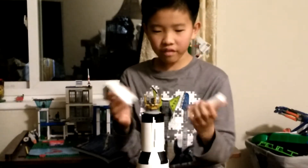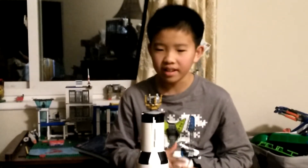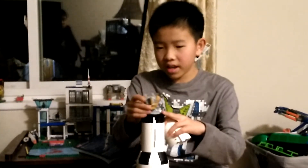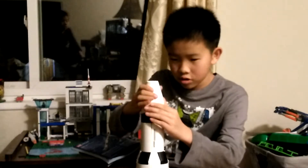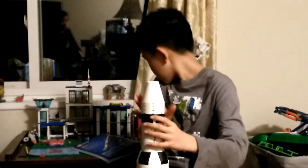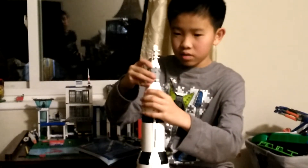Guess it doesn't fit — wow, what a failure. But anyways, there would be a lunar lander in here.